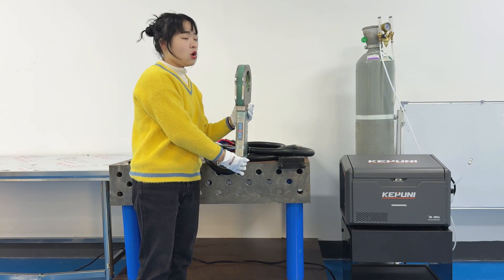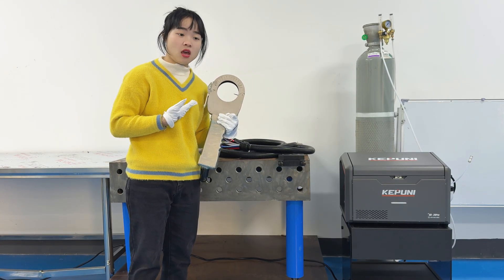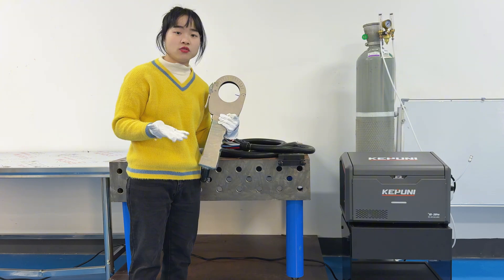When it is welding, there's no need to add welding wire. So if you provide your pipe diameter and what specification you need, we can match the right welding torch for you.